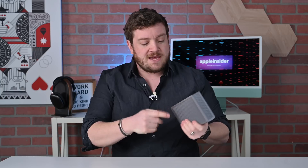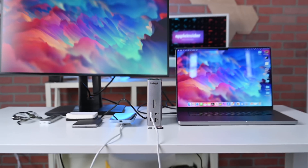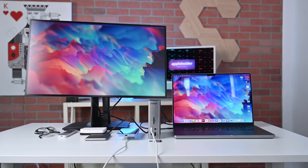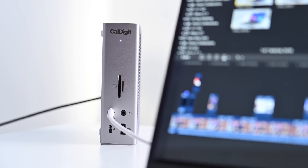Thunderbolt has some neat advancements with Thunderbolt 4 over Thunderbolt 3. For instance, we have those multiple downstream Thunderbolt ports, and we're getting that great amount of power delivered to our Mac. The other benefit is that this will work on non-Thunderbolt 4 devices — if you have USB 4.0 or Thunderbolt 3 devices, you can still use the TS4 and many of its capabilities, though there will be some limitations. So instead of picking up a TS3 or TS3 Plus, you may just want to get a TS4 and be future-proofed for any future Macs. It also makes it a great docking device for the latest generation iPad Pros that have USB 4.0.